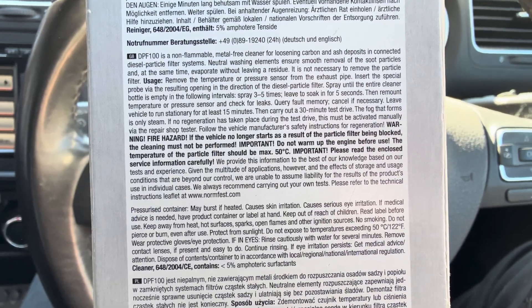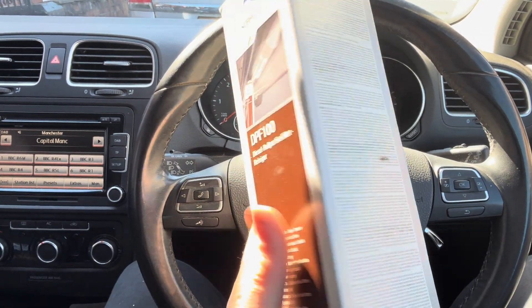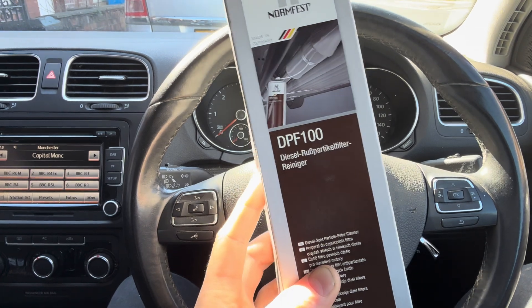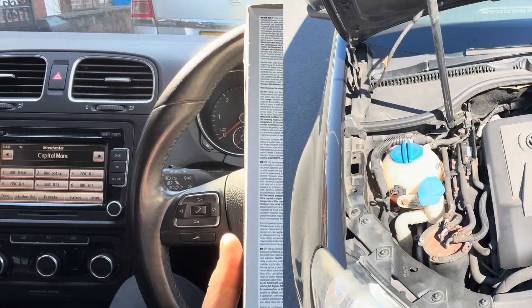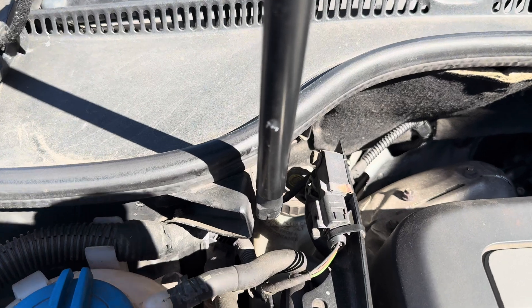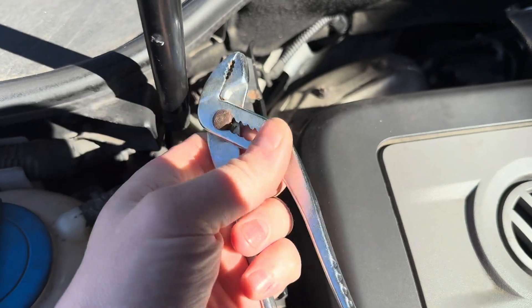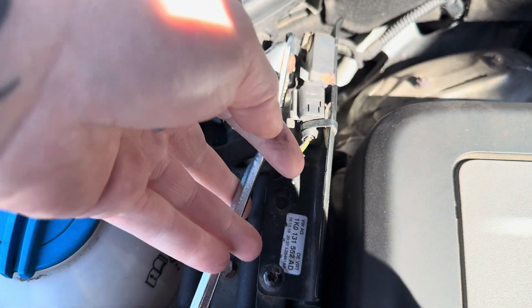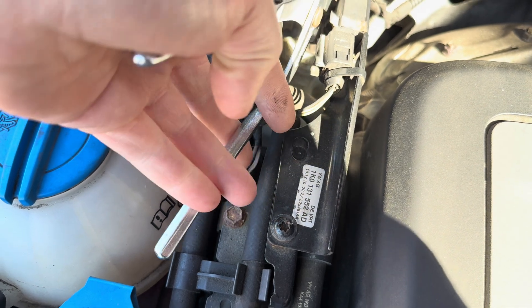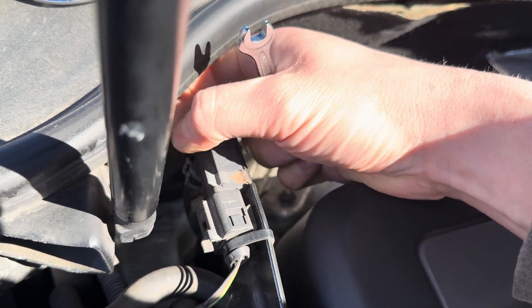This is the stuff I'm going to use to clean it this time, and I'm actually going to read the instructions before I do it. Basically I've got to insert this into the DPF from the pressure sensor port, leave it a few seconds or a minute or so, then start it for about 15 minutes, then drive it for a bit. If it doesn't perform a regen then I have to force one. Under the bonnet, this is the pressure sensor and that is the pipe. I borrowed some specialist tools from the boot of my BMW and there's a little clamp on this pipe which is going to be quite awkward to get to with the wrong tools.